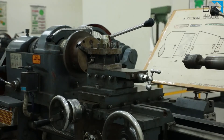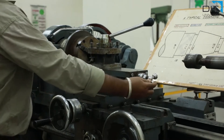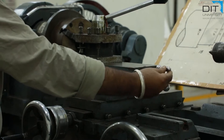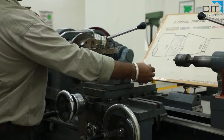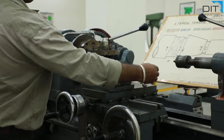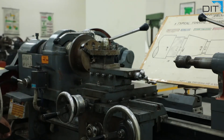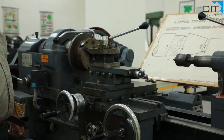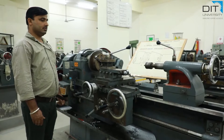At the top of the carriage there is a compound rest. On the compound rest also there is a lever. If you rotate it clockwise, the movement is leftward. When we rotate it anti-clockwise, the movement is rightward. So these are the three major movements. With these movements we can set the position of the cutting tool as per our requirement.